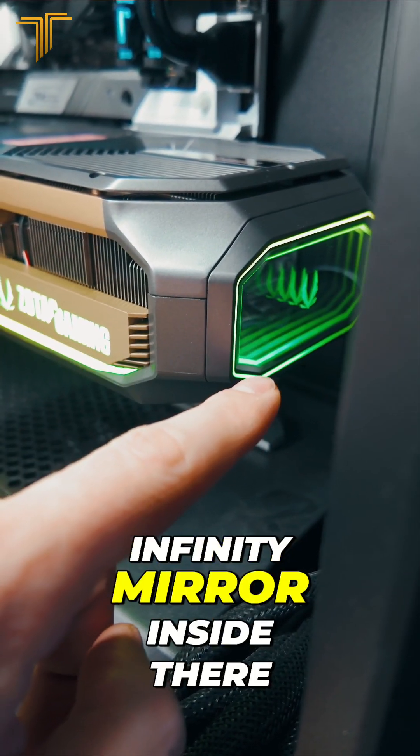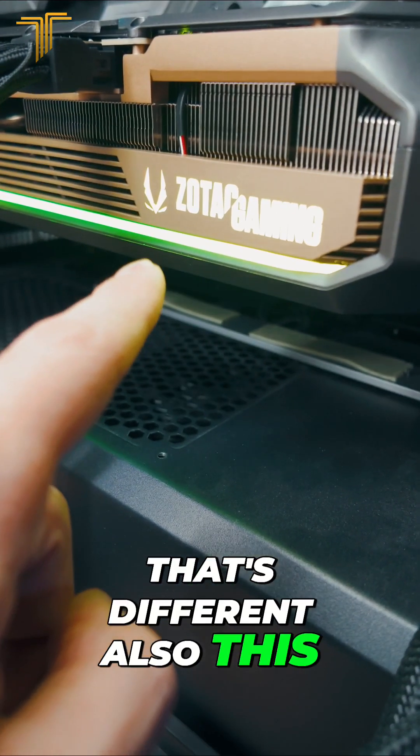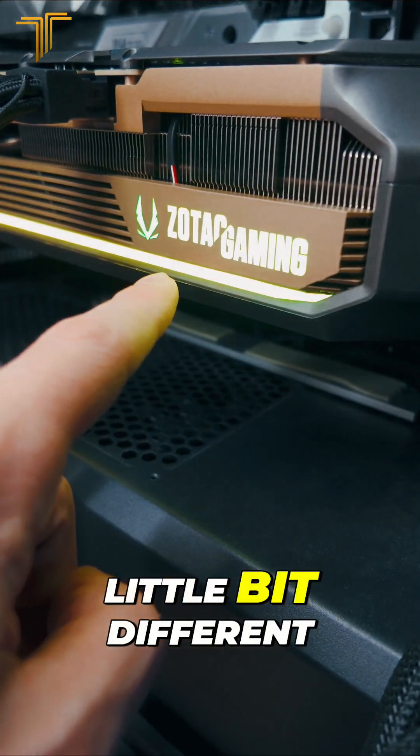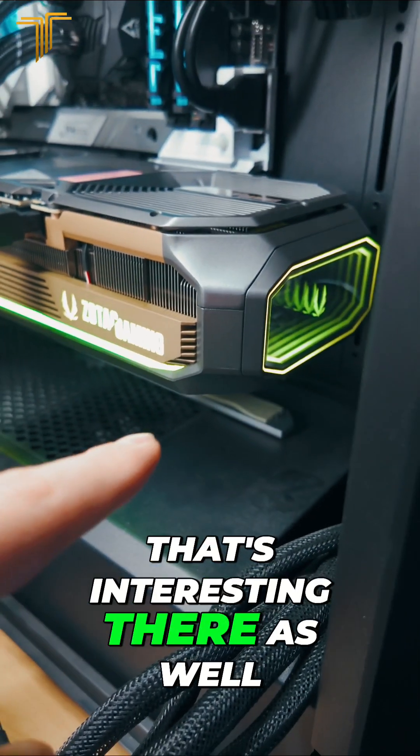Can you see this infinity mirror inside there? That is new and that's different. Also this RGB strip on the bottom here is a little bit different — it lights up here with the Zotac branding, which is interesting as well.